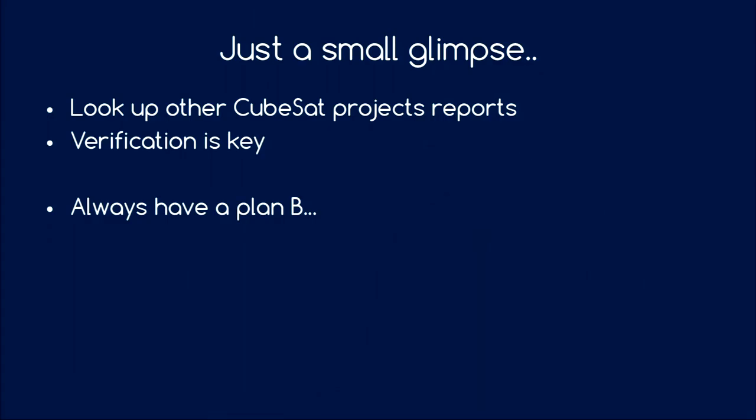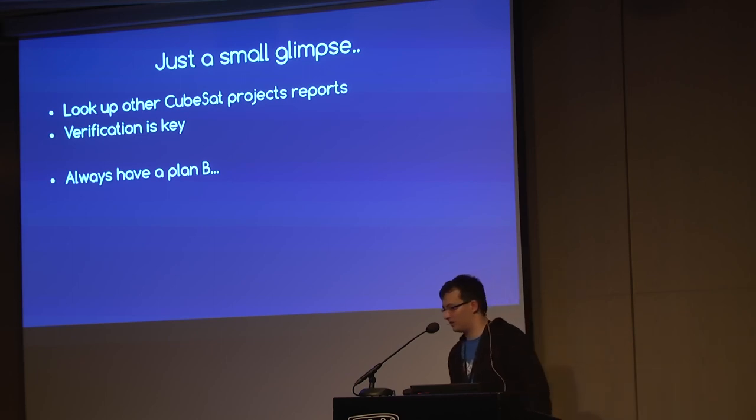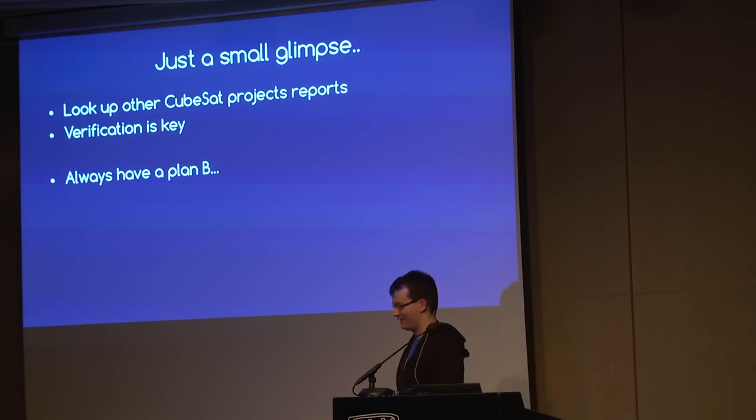I hope I could give you a small glimpse into the development and the peculiarities of satellite and CubeSat design. If you're interested, look up other CubeSat project reports — especially university projects which write papers about operations. Verification is key: if you have something that must work, you have to test it. Otherwise you can just assume it probably won't work. And if there is a risk you take, think about a plan B — if the fault occurs, what do you do? Is there any mitigation, like a reduced set of science measurements? That's the end of my talk. I hope it was interesting, and I think we can do Q&A now.